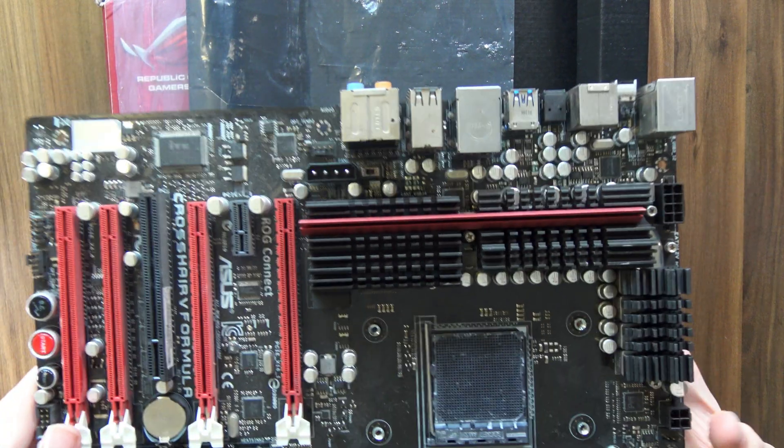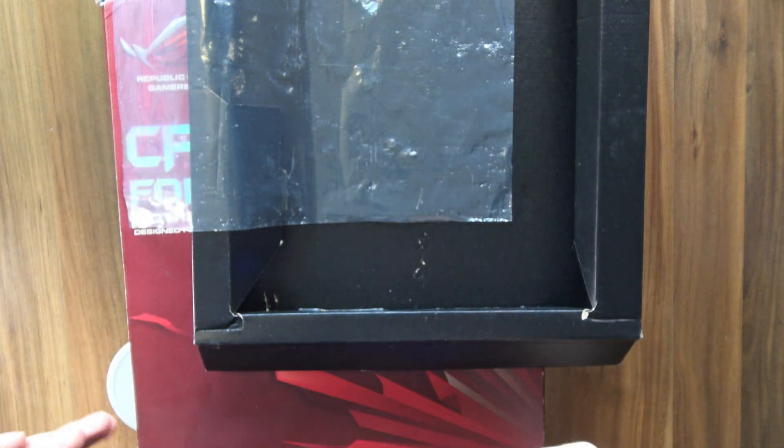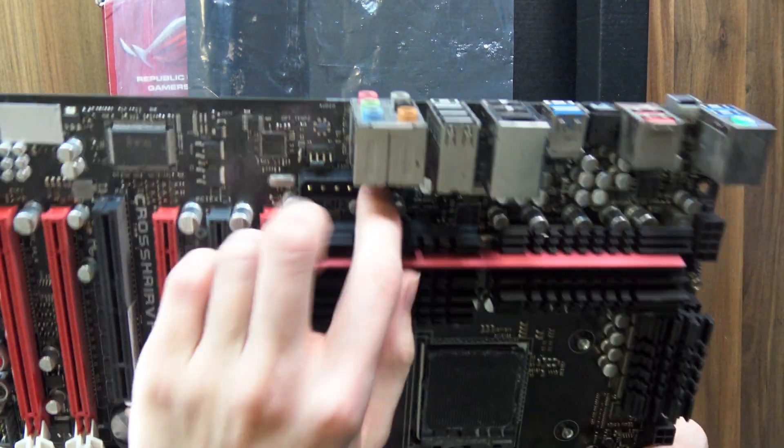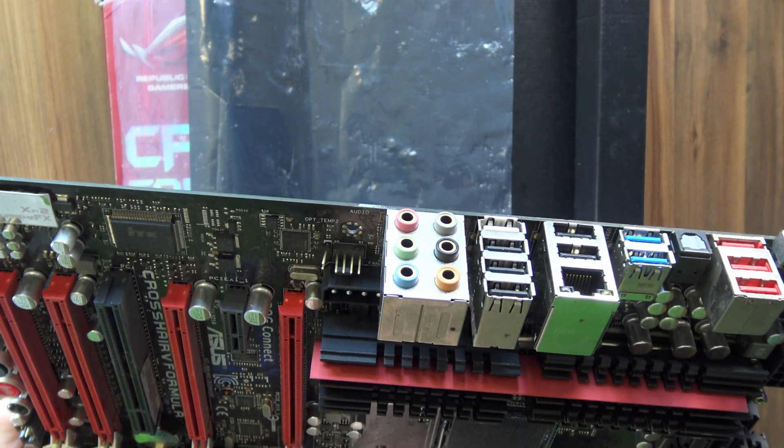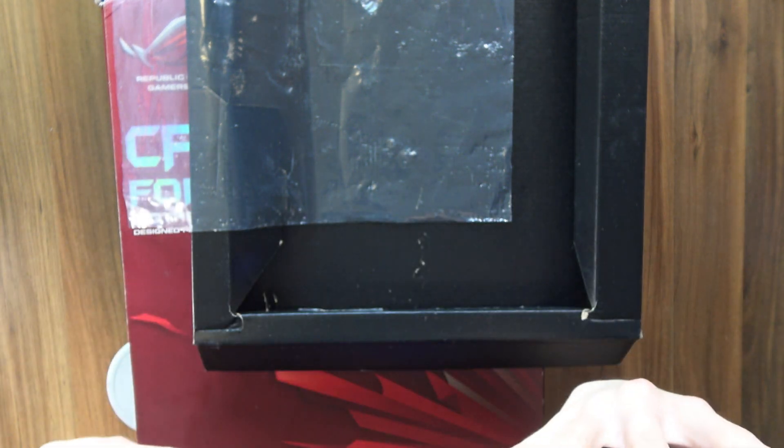There's one more thing on here that's actually pretty interesting, but I have no idea what it's about. Can you see right here? That is a Molex connector, and next to it there's a switch that says ROG Connect. It's a little hardware switch. I have no idea what that could be. Interesting.